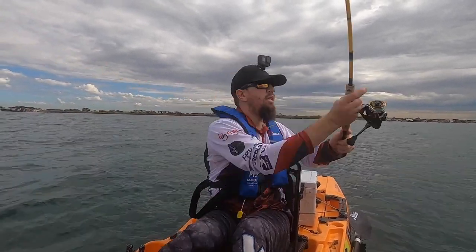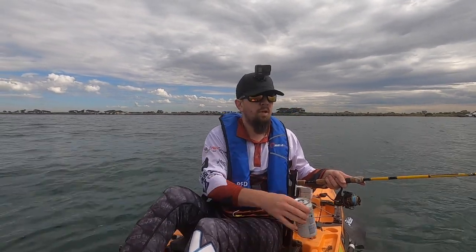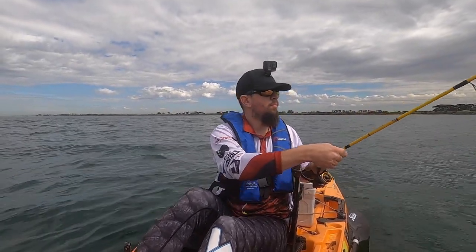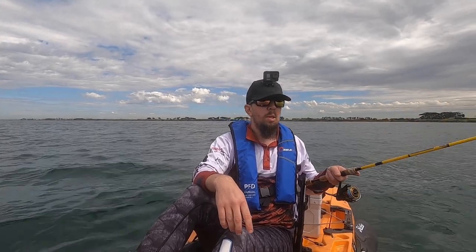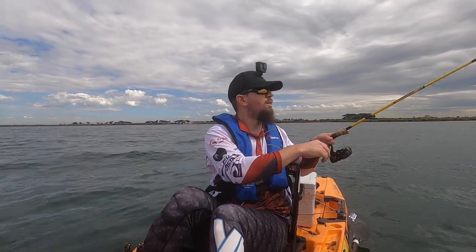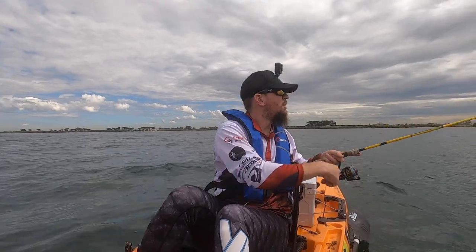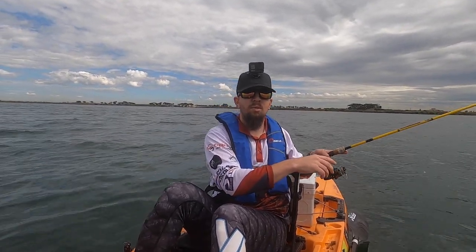Let's get this jig out behind the soft plastic. Hopefully we don't tangle the lines. See if we can pick up another squid. Squid jig in the water. Squid on! I knew it — I knew there'd be one out there. He was playing with the other rod. I reckon there's another one playing with it at the moment. I reckon I might bag out on squid the way we're going. I've only been out here 35 minutes.